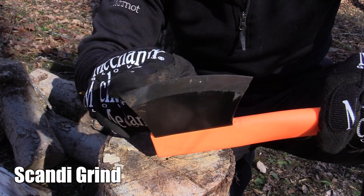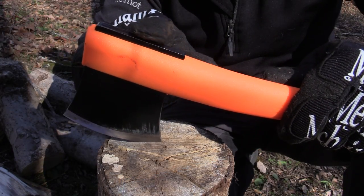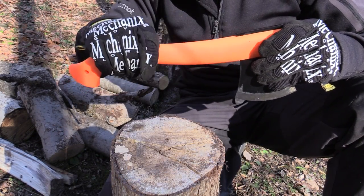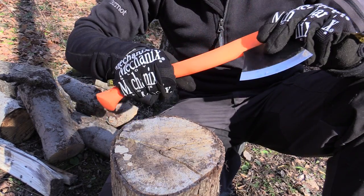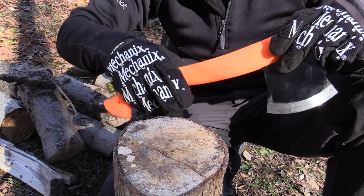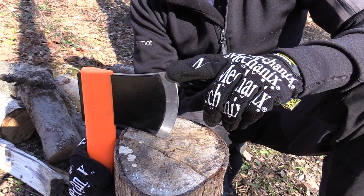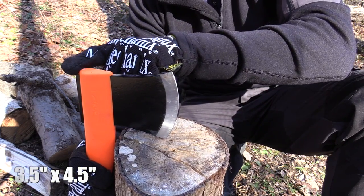This is a Scandi grind. On the backside of the axe you do have the pommel. As you can see, it does have a contoured handle, which is also reinforced. Very, very strong. It feels amazing in the hand — it doesn't feel like it's going to go anywhere, and it doesn't feel like you need to reset your hand when you're using it. When you're looking at the blade length, this is three and a half inches, and the head itself is four and a half inches.